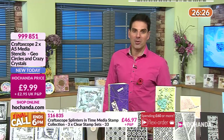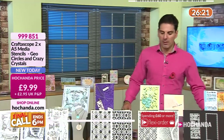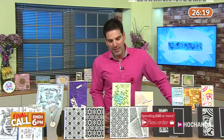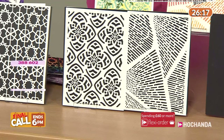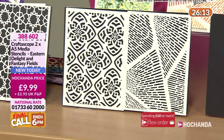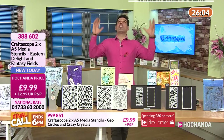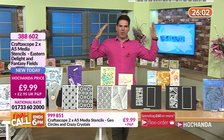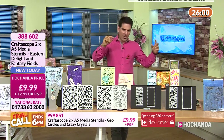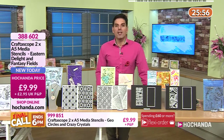Item number 999 851. We also have another very fabulous pair of stencils: the Eastern Delights and the Fancy Fields. The Fancy Fields could be so many things — like looking up at high-rises in the centre of London or Manchester, all those glass modern buildings. It could be that or just great texture. £9.99 your price, you get both.